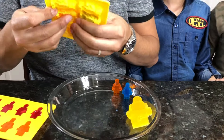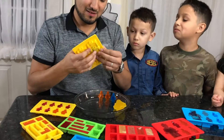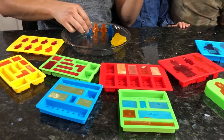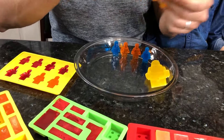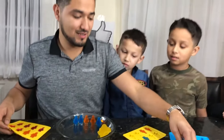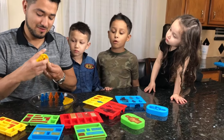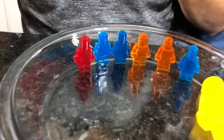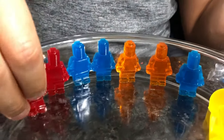More orange. More blue. It's like a pattern - blue, orange, orange, blue, blue, orange. Let's try this. The red one. There's so much red! Oh, they're really sticky. And I bet they're really yummy.